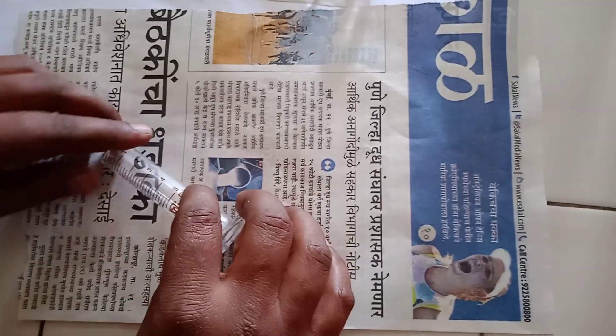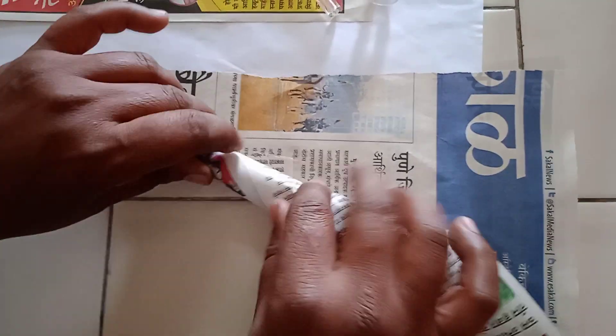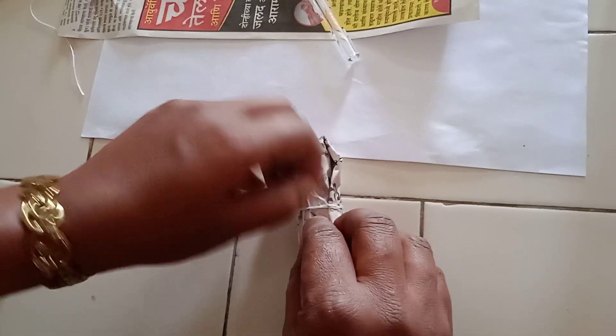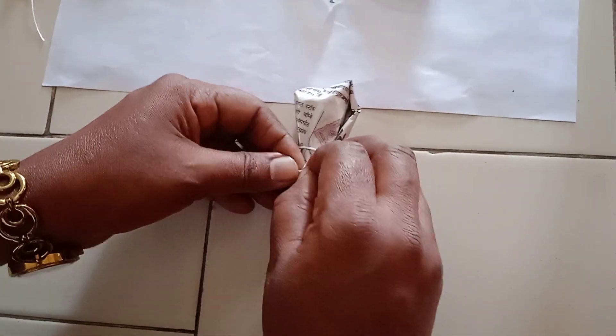Now I will show you how to wrap the syringe. You have to separately wrap the barrel and the plunger of the syringe. After wrapping, you have to tie it with thread like this, so that the wrapping paper will not come out from the syringe.